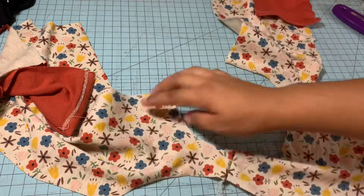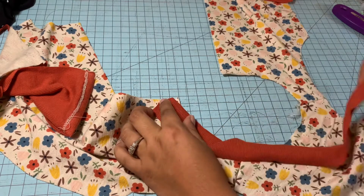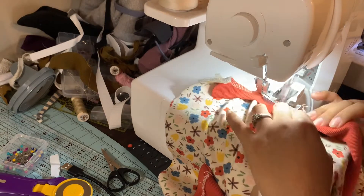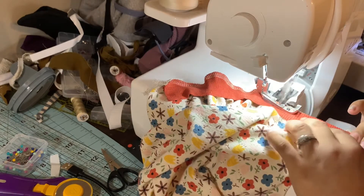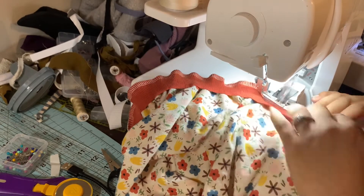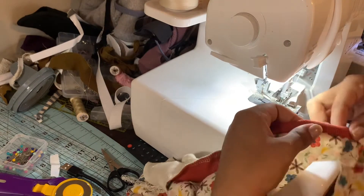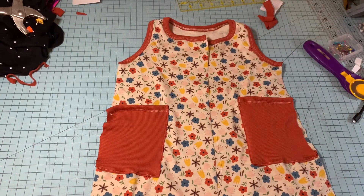Now it's time to attach our neck binding and our arm binding. We're just going to attach it as you would any other binding, just like this with your sewing machine, and then you can top stitch with your cover stitch. You're just going to stretch your binding piece evenly all over the neck band, and do the same thing for the armbands. Once you're done, stitch it with your sewing machine or cover stitch however you prefer, and your binding should be done. This is what it should look like so far — we've done the neck and the armbands.